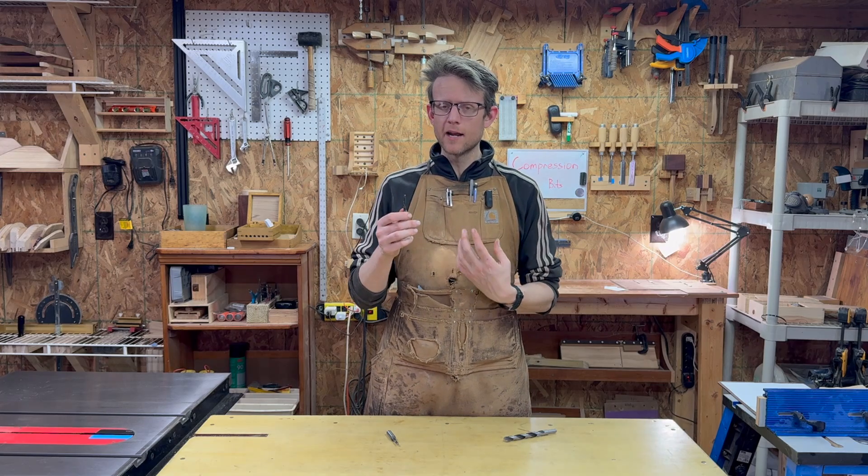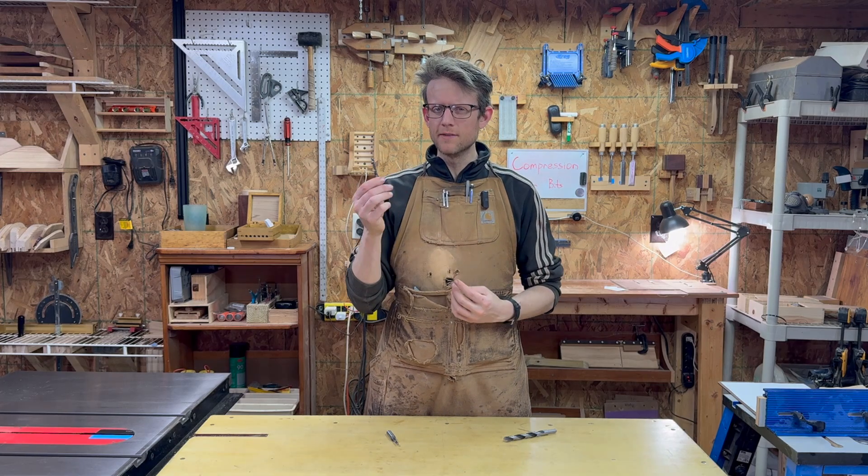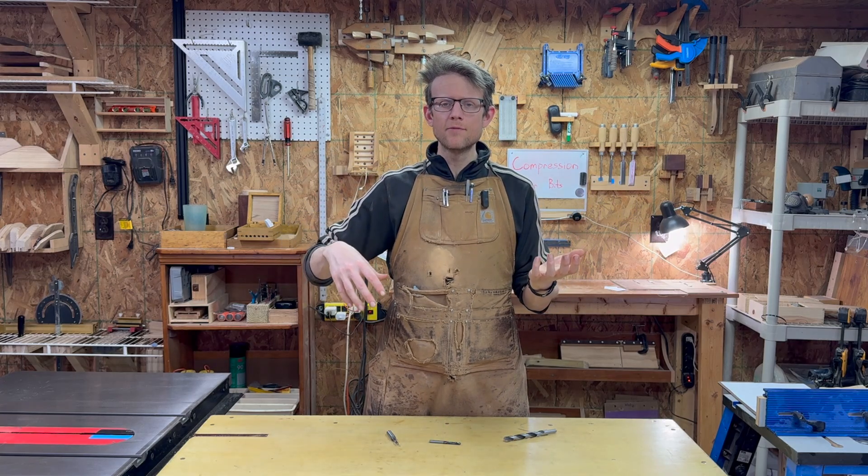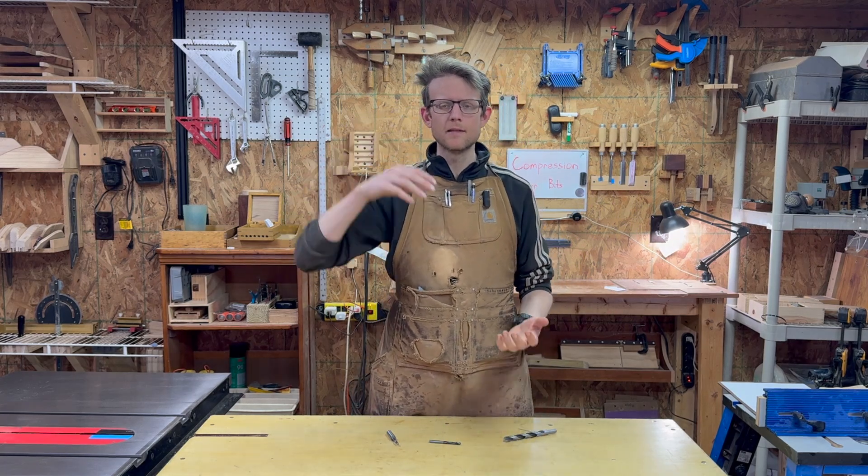To understand what the flaw — that I call the transition — is, we have to know what this bit is intended to do. It's intended to be both an upcut and a downcut spiral bit, leaving us with both a clean bottom and a clean top.